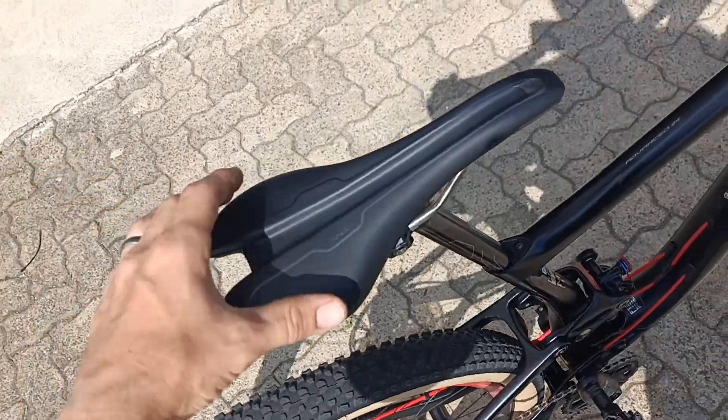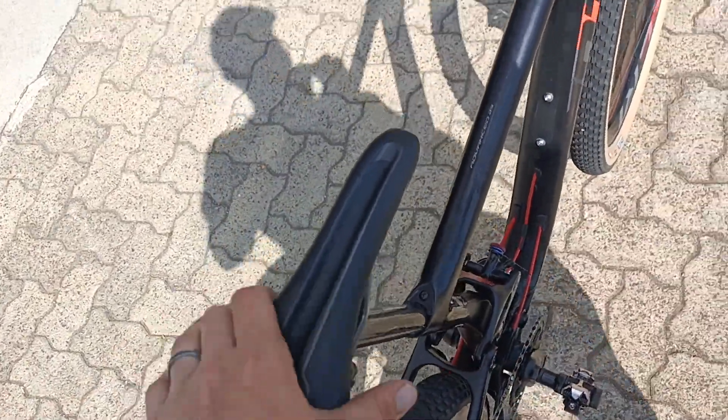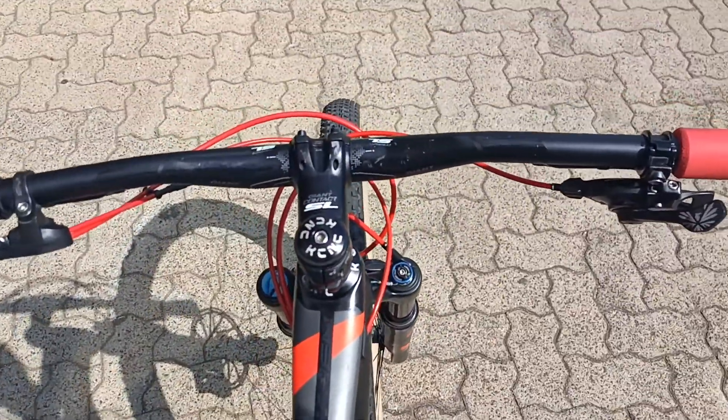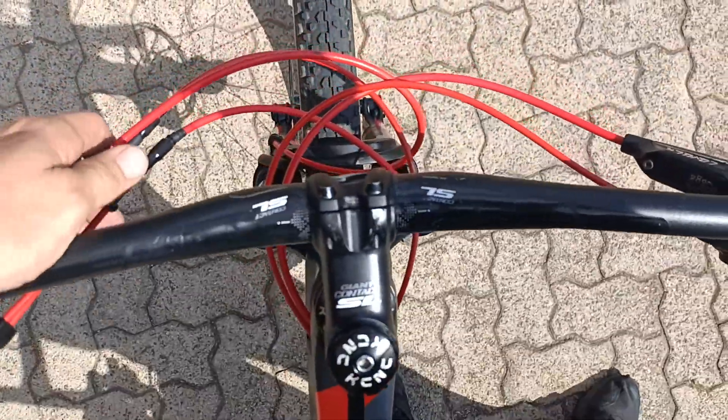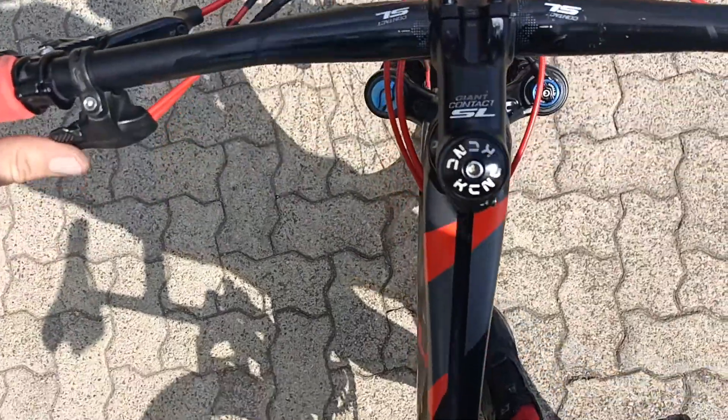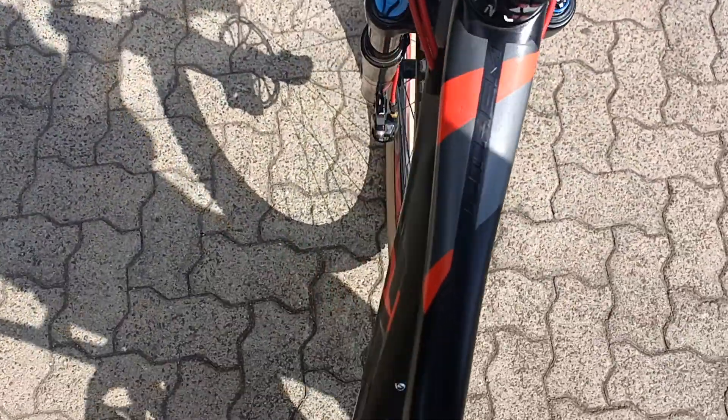These are carbon rims as well, so again shaving off as much weight as they could on this rig — absolute weapon of choice. Fantastically comfortable saddle, that's a Giant specific saddle as well. Good looking cockpit up front with really nice cables and matching red to go with the rest of the decals on this bike.